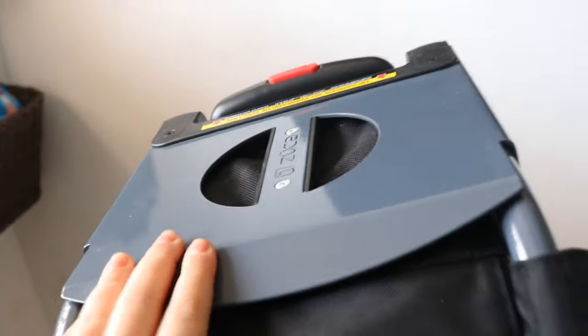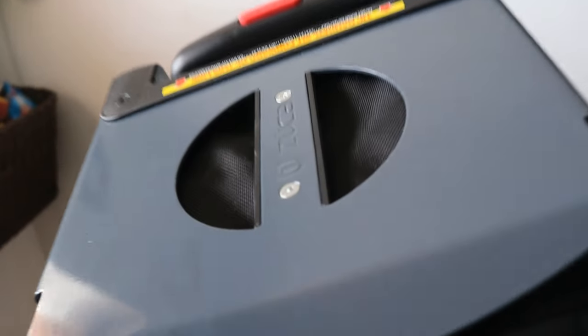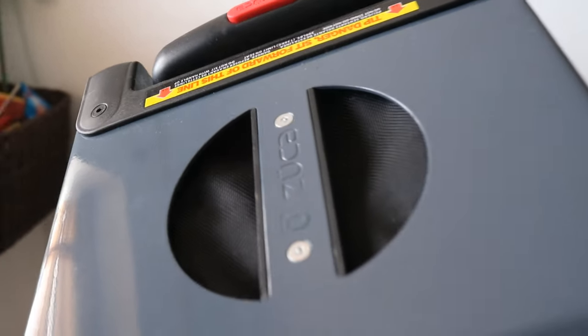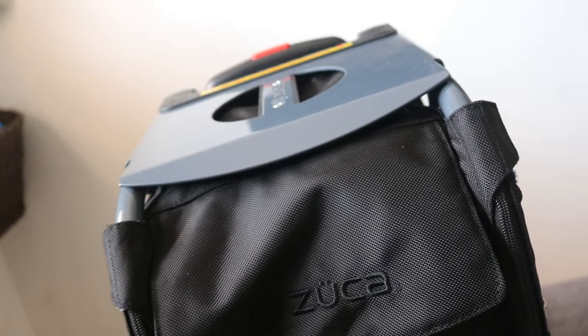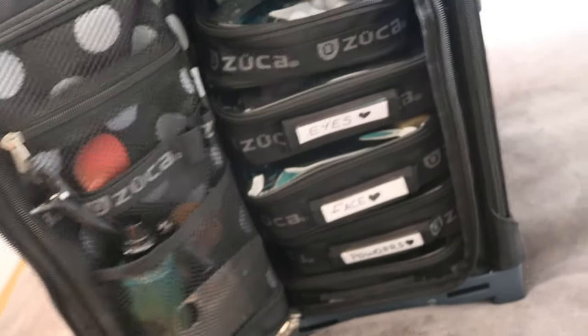Another great thing for makeup artists — if you travel, if you go on the train a lot, Zucca cases are formulated to also be a stool. You can sit on these when you're on the train or in a really limited space, like a lot of us makeup artists are. This little flappy part has a magnet in it, so it magnetises straight to the top, and when I open up this zip, we're straight into the makeup-y bits.